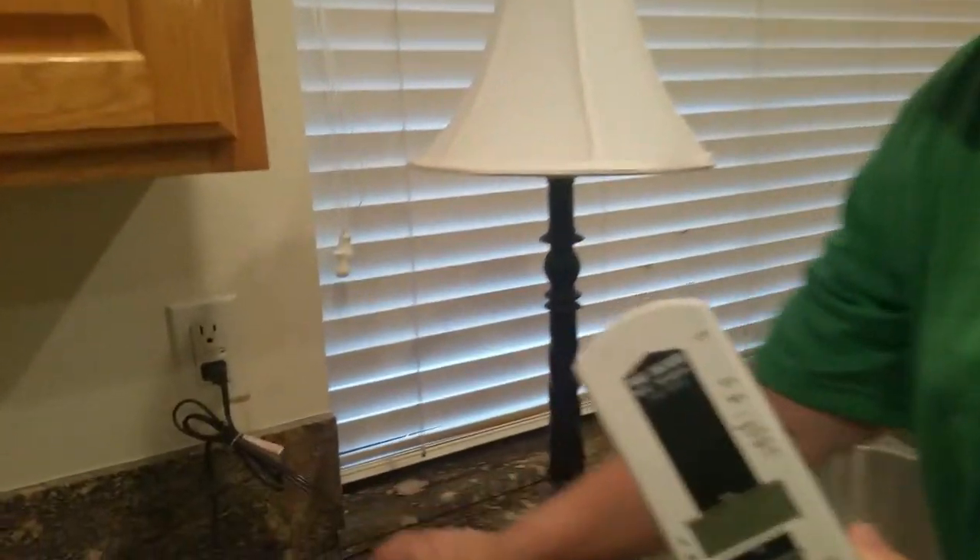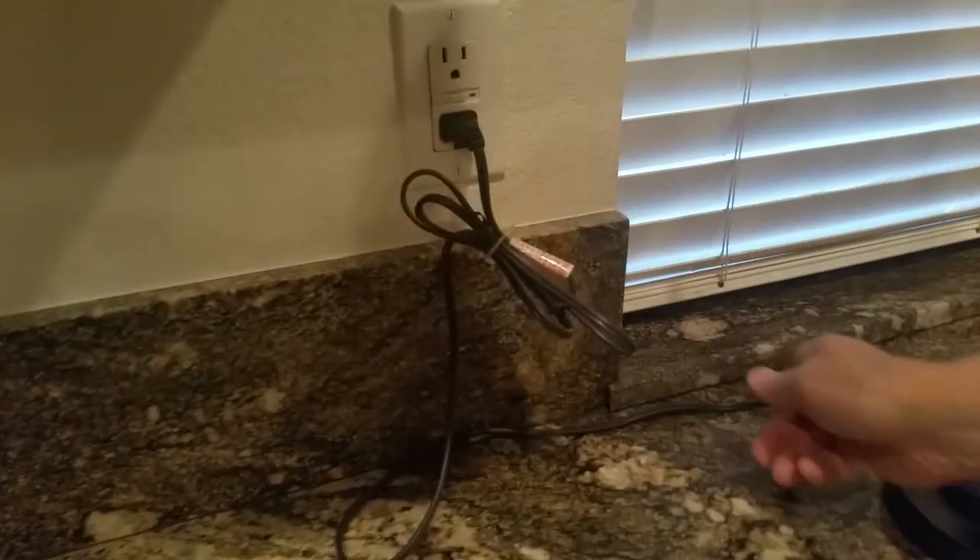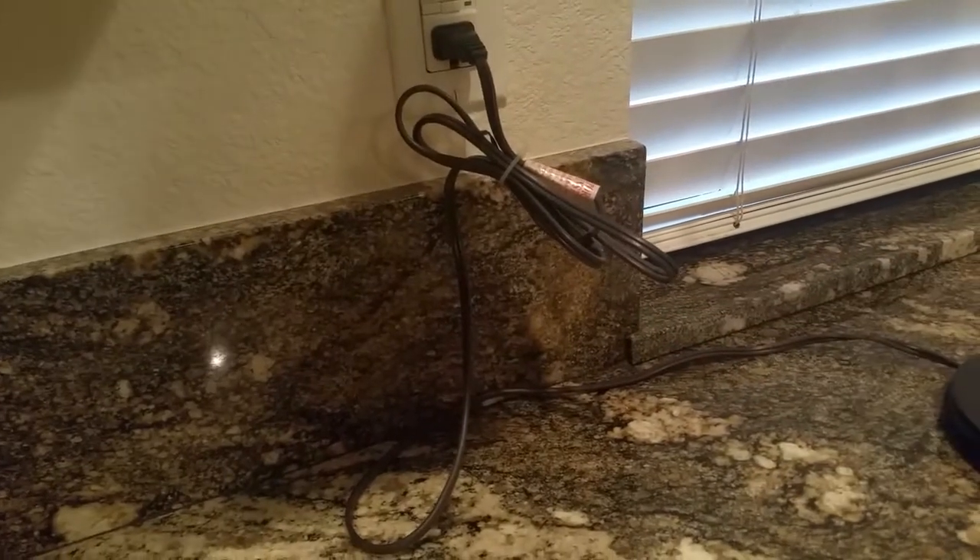Today we're going to measure electric fields from a lamp or any visible wire. Even though this lamp is not on, since it's plugged in, it's still creating electric fields along any visible wire.